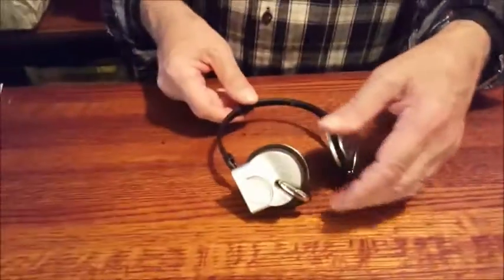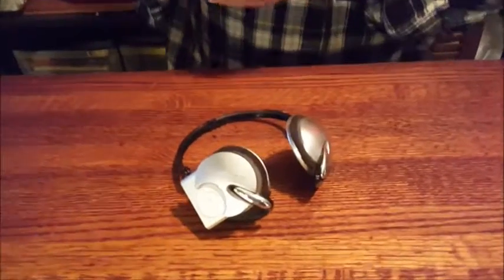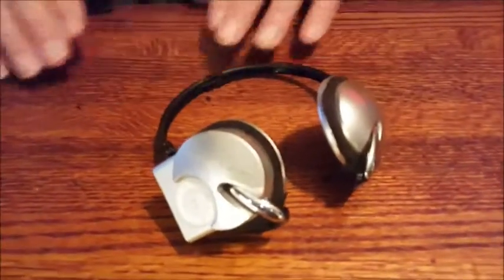The music quality was pretty good for the time and what they were. They were a little bit on the expensive side, less than what you would think for a Monster Cable product. The headphones were 50 bucks.